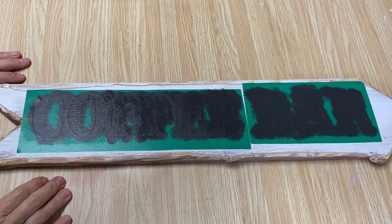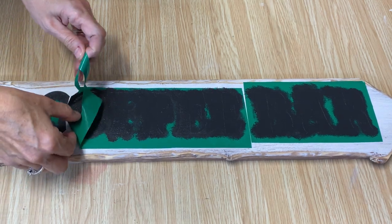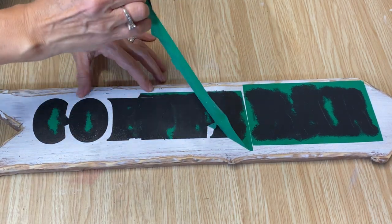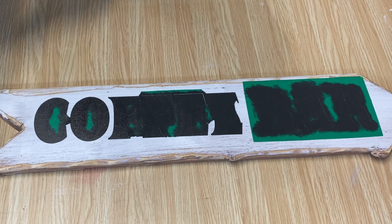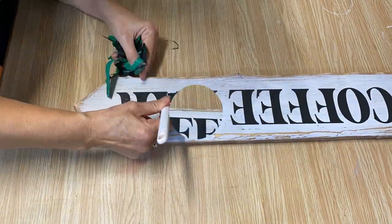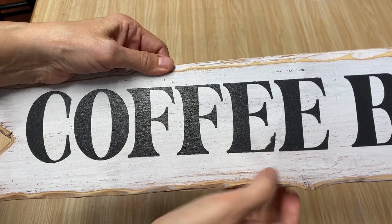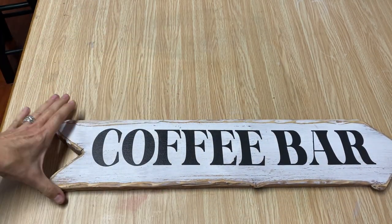I put two coats on and now I'm ready to peel away the stencil. I'm excited to see what it looks like — don't disappoint me, I want a perfect stencil! I got it all peeled off and I am really impressed. I had one little bleed-through right there, which might have been user error — I can fix that by touching it up with a little bit of white paint. Other than that, it looks really good.